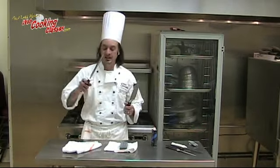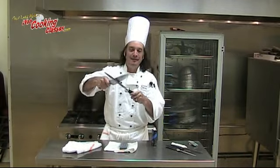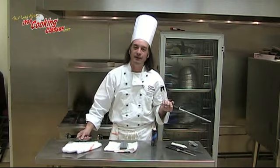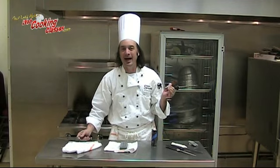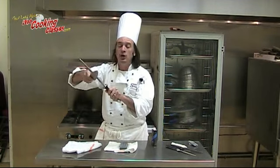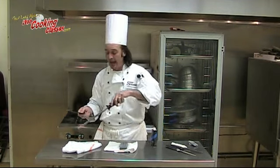We're going to go over to the steel. Everybody loves this, right? There's nothing cooler than flashing your knife around. Unless you're a chef at the Benihana, there's no reason to be doing this, because you can't keep a consistent angle.